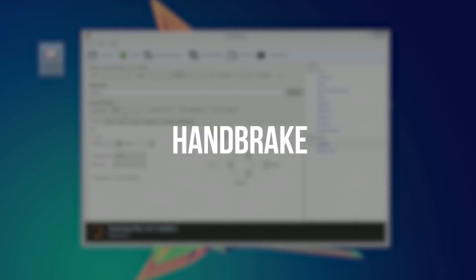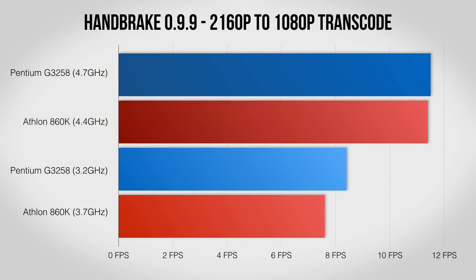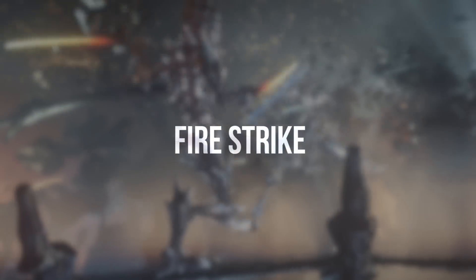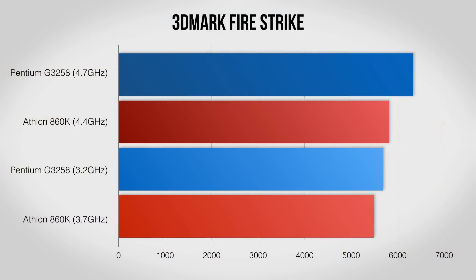A lot of us also work with video, whether it's for streaming or editing. I took a 10-minute 4K video and ran it through Handbrake to bring it down to 1080p. Here the four cores of the Athlon have a chance to shine, falling behind the Pentium at stock but essentially tying when overclocked. The 3D Mark Fire Strike test is a good way of seeing how well each CPU can handle intense gaming — it tends to be heavily graphics-bound, so you won't see a huge difference, but the Pentium does pull out a small but noticeable lead.